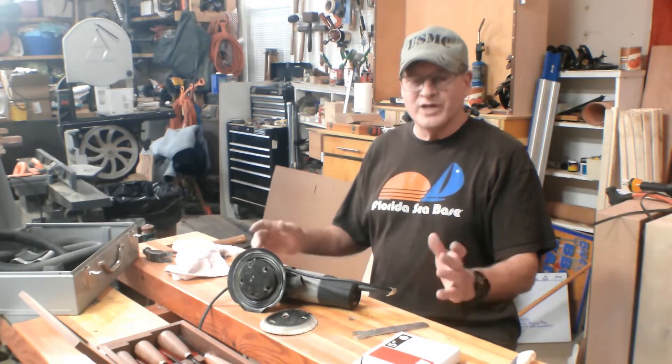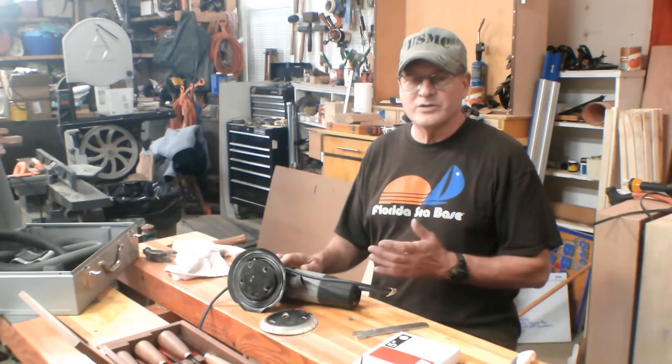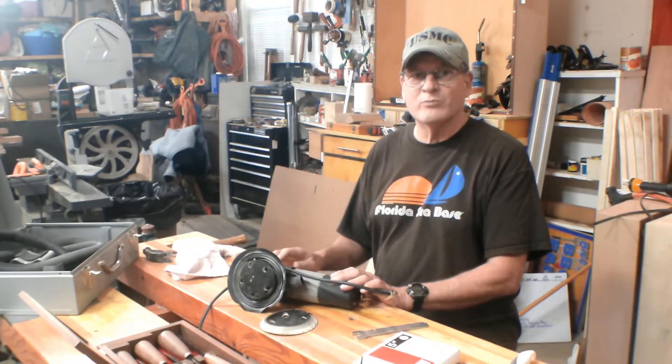Hey, Bill here with 30-Minute Woodshot. Thanks for joining. Today I'm going to show you how to replace the pad, the hook and loop pad, on a 73-35 Porter-Cable random orbit sander.